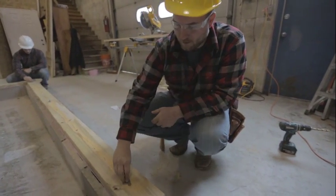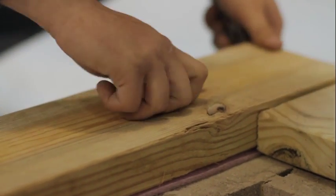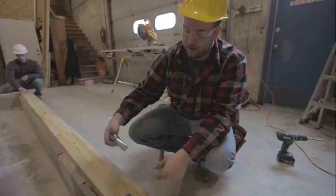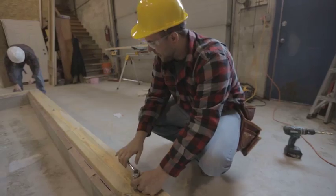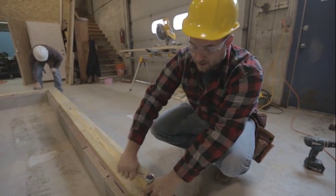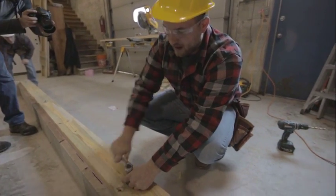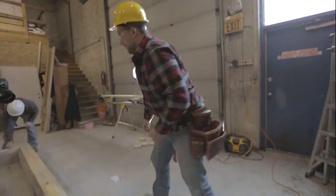We'll throw these washers on here and then come back with a socket to tighten them down. When you're tightening down, you want to double-check to make sure you're right on that chalk line, because that chalk line is perfectly straight. We'll get them all tightened up.